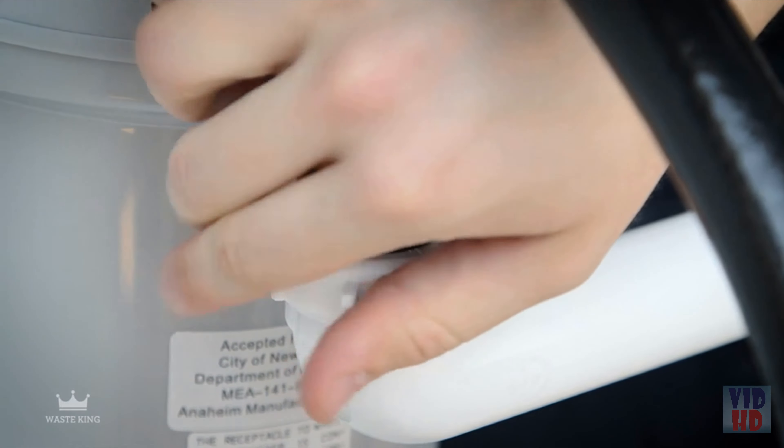Then run water to check for leaks. Plug in the power cord, turn the power back on, and you're done.